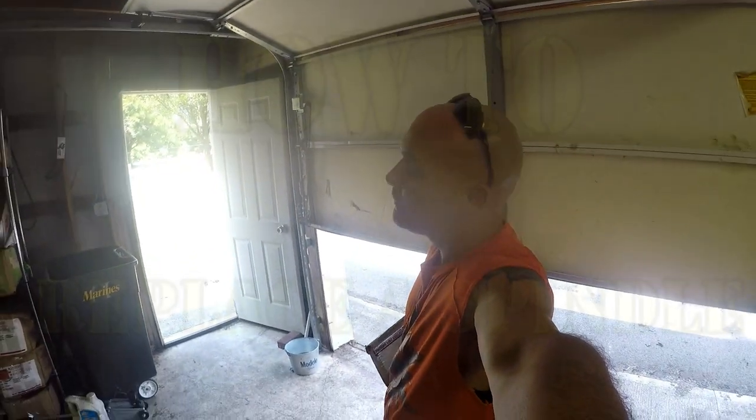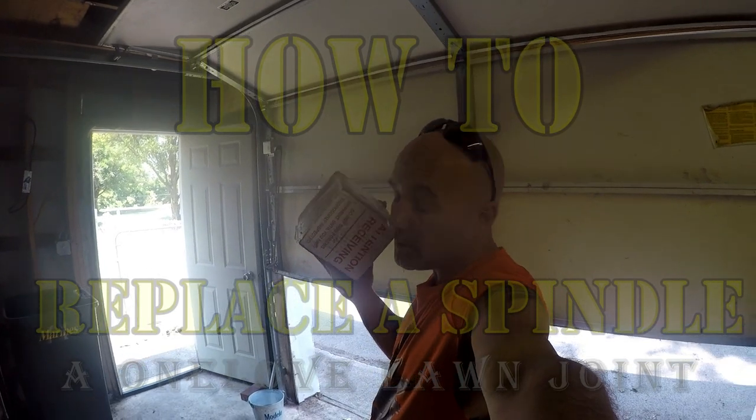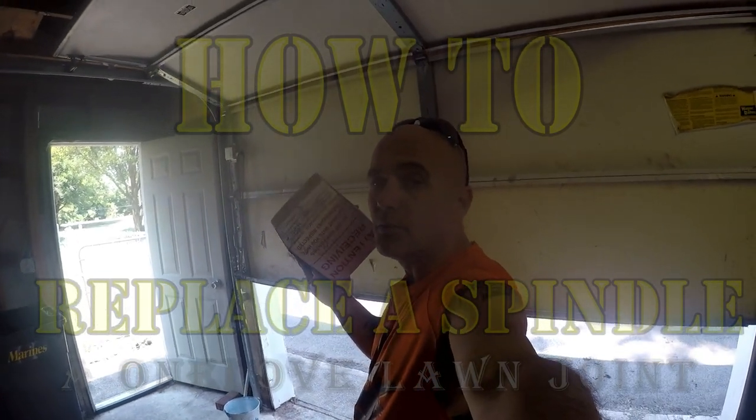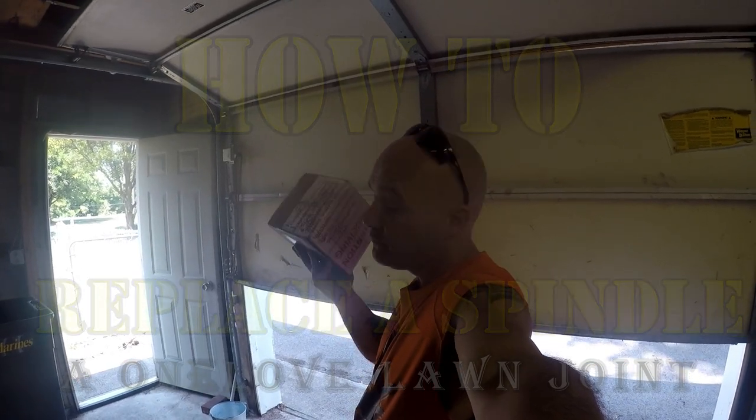Hey guys, if you own a Bradley, you've dealt with this. That's right — replacing a spindle. So today we're going to replace a deck spindle on a Bradley mower.